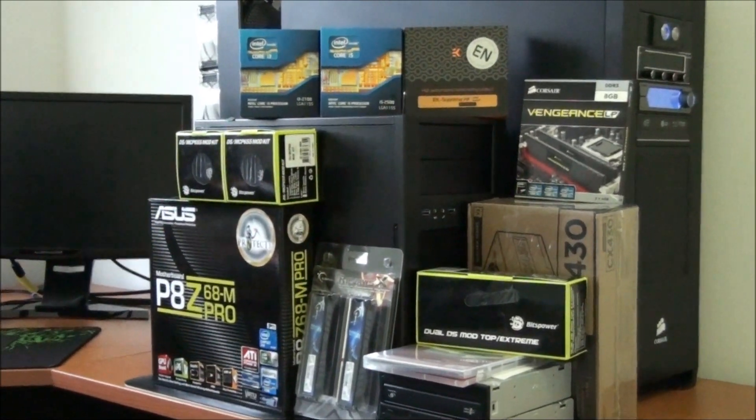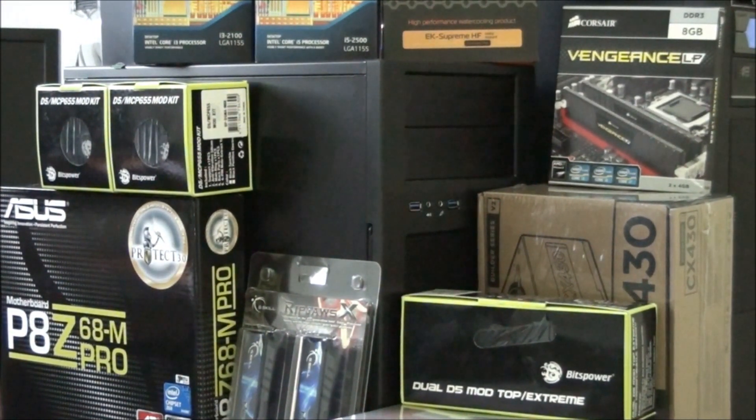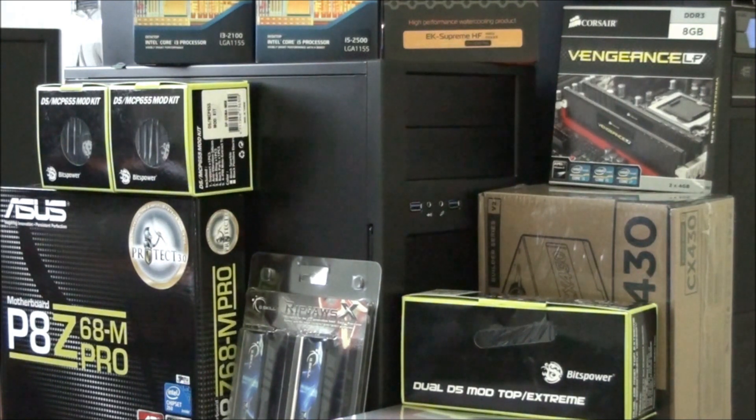Finally, I have the Silverstone Temjin TJ08E, an excellent little Micro-ATX case. I've done a review and a couple of client builds with it previously — I'll put links on screen. It has front panel USB 3, dust filters on all fans, and a 180mm Silverstone Air Penetrator fan included in the front. The motherboard is mounted upside down and faces the other side — it's an interesting design that works really well. A really impressive little case.